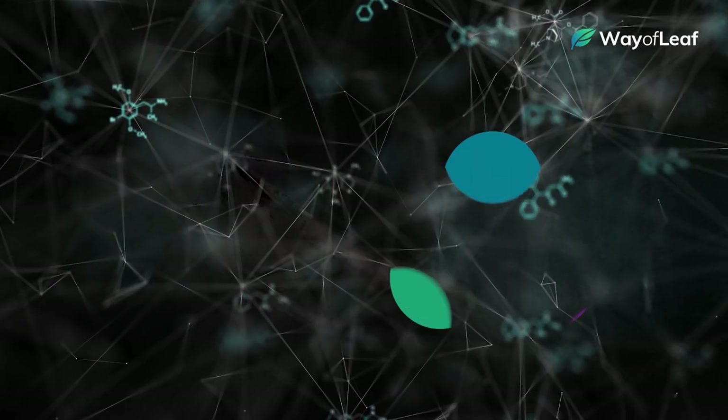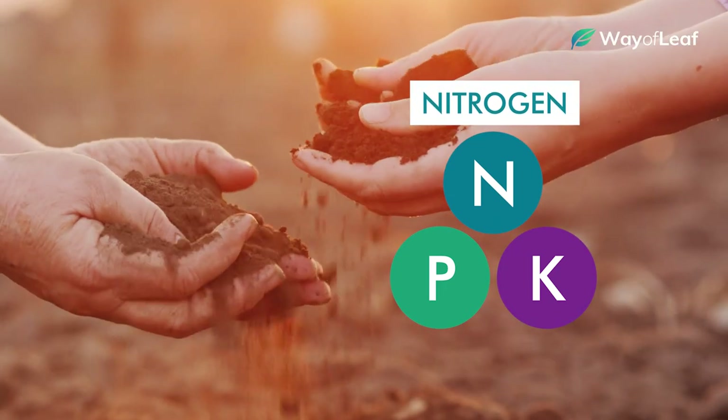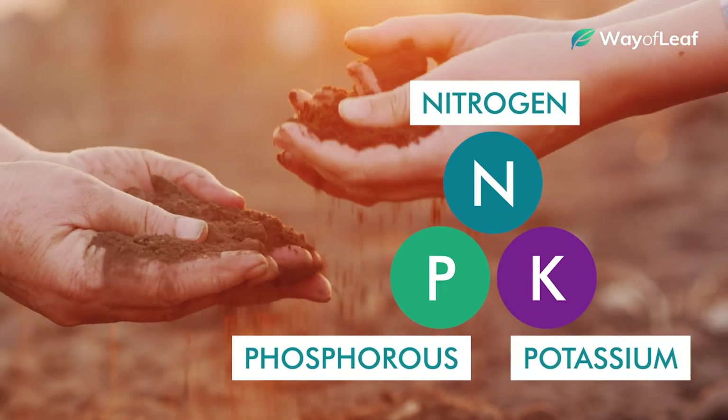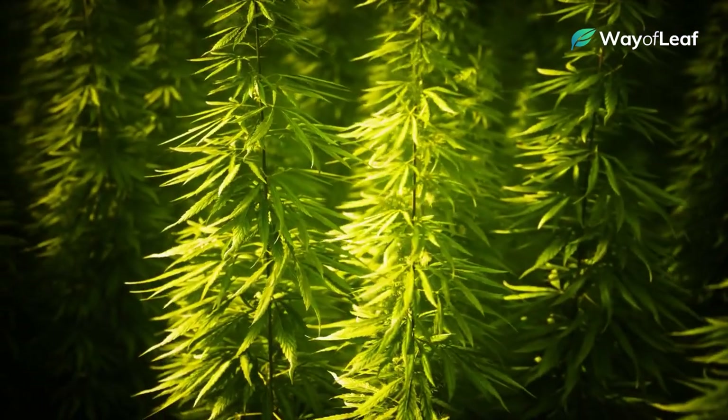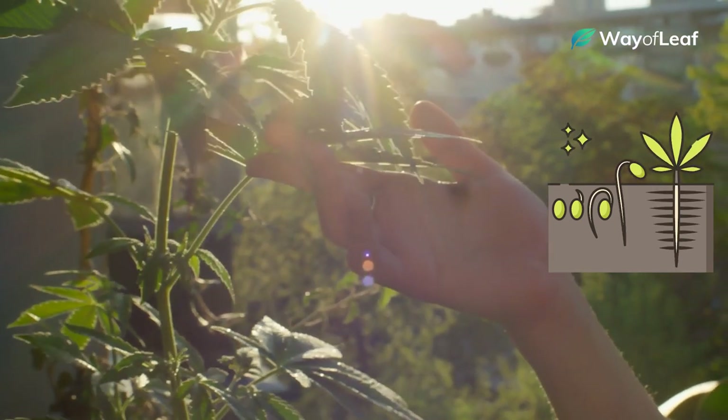You've probably heard of something called an NPK ratio, which outlines levels of nitrogen, phosphorus, and potassium in your grow medium. These three elements are key to any successful grow operation, but the tricky part is adjusting levels depending on what stage your plants are in.